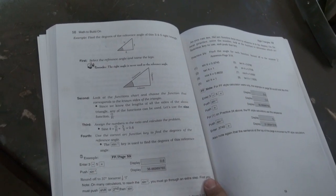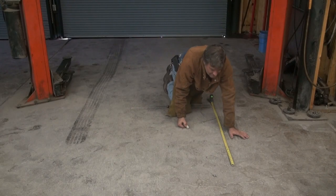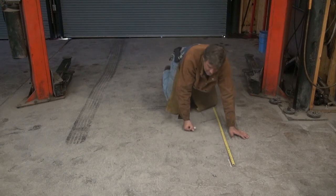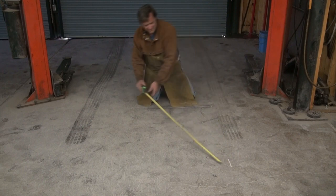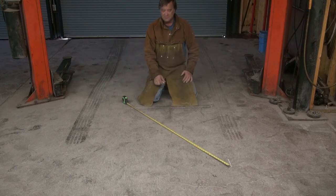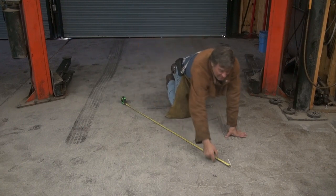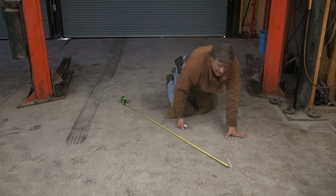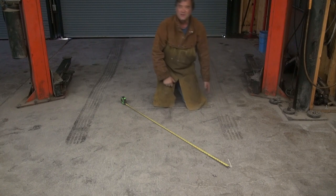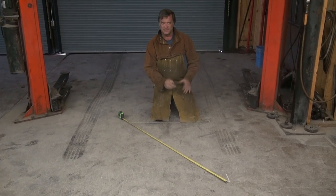It helps you learn, and it helps you be a better welder, a better fabricator, and a better sculptor. All you want to do is 3 foot by 4 foot by 5 foot. And when your marks line up — you start off at the end of there, and you come up and meet your mark right there. Now you know this one and this one are square to one another. So now you can take all your measurements up, take all your measurements over — everything is going to wind up straight.